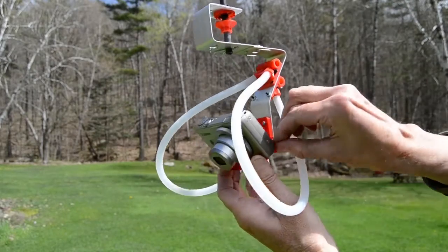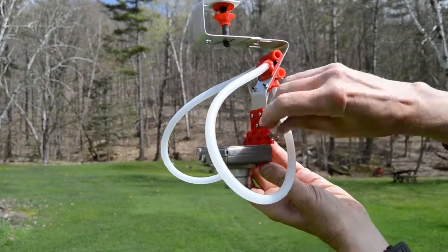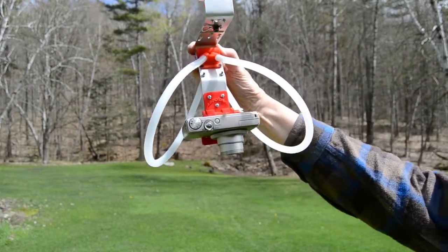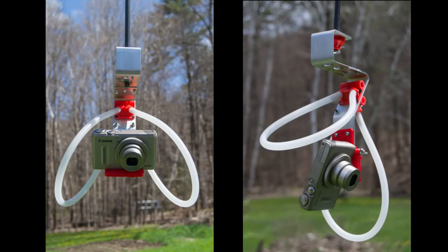It's really easy to change the camera angle and lock it in place. You can quickly move the plastic tubes around so they are on either side of the camera, like on the left, or above and below the camera so they don't get in its way.